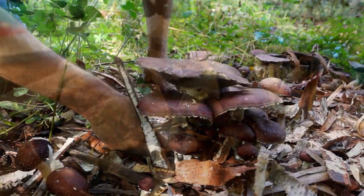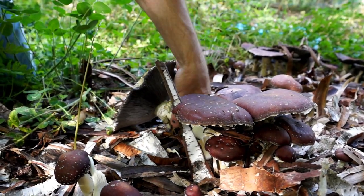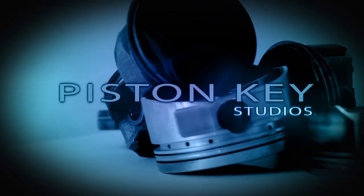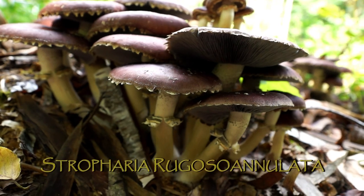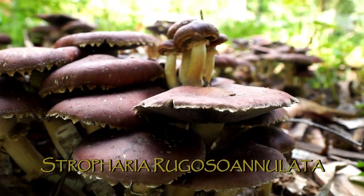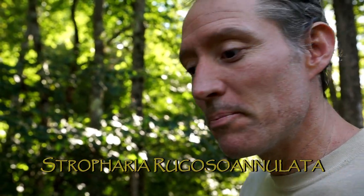I have a stalk on this puppy. My pruning knife was barely big enough to make it across it. Look at that sucker. These are Stropharia rugosoannulata — pardon my Latin. It's called the Garden Giant. That's what I'll call them.